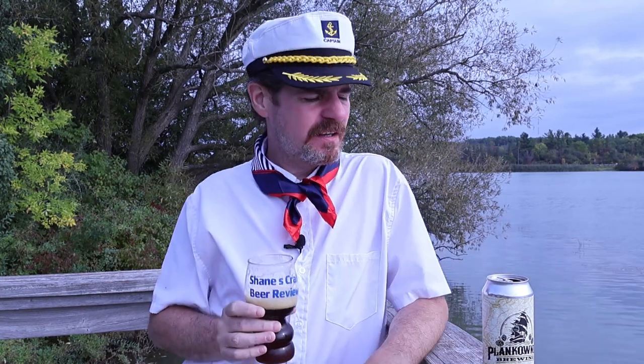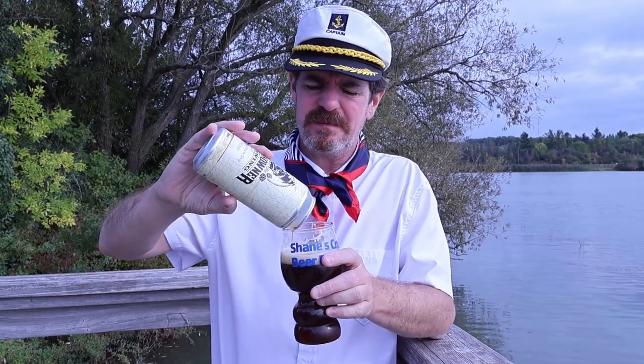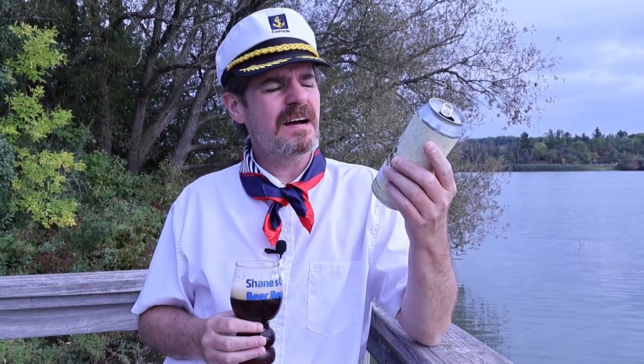Yeah, and it's kind of weird, I'm not going to lie. I was actually hoping and expecting a little bit more from this. That little funkiness in the background really isn't helping too much. So on a scale of one to five, this is just going to get a three and a quarter. It's not a bad beer, it's just not my kind of thing. But if that sounds like the kind of thing you guys are interested in, check out the Not a Pirate Ship from the Plank Owner Brewing Company. Once again, Chase, thank you so much for supplying today's beer, and we will see all you guys next time. Cheers.